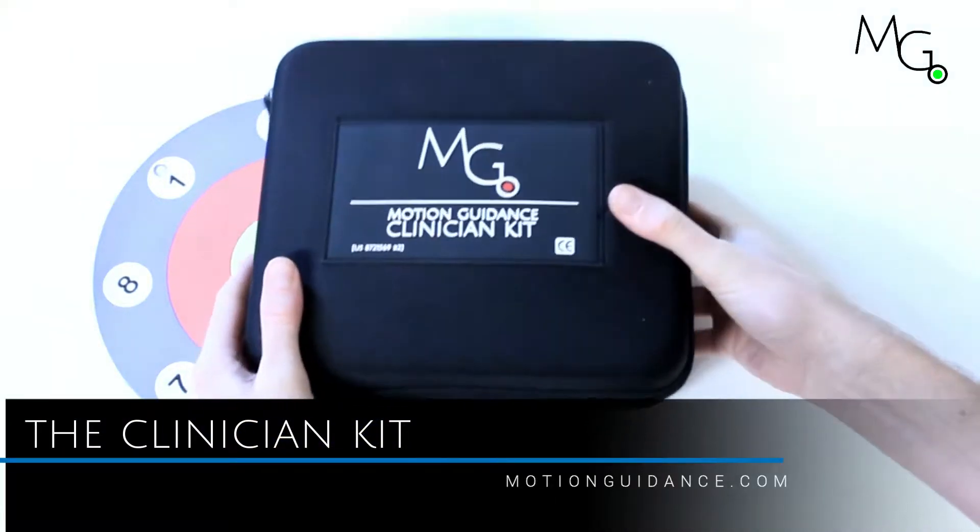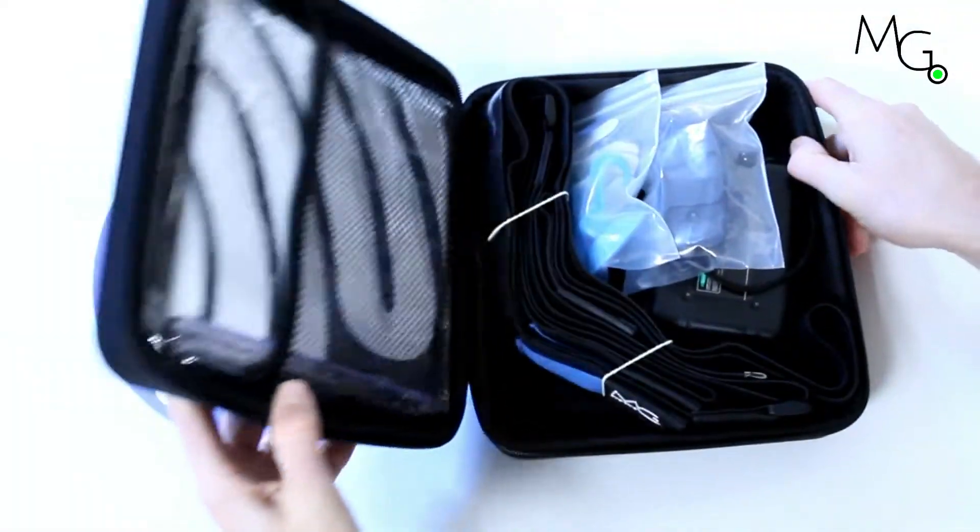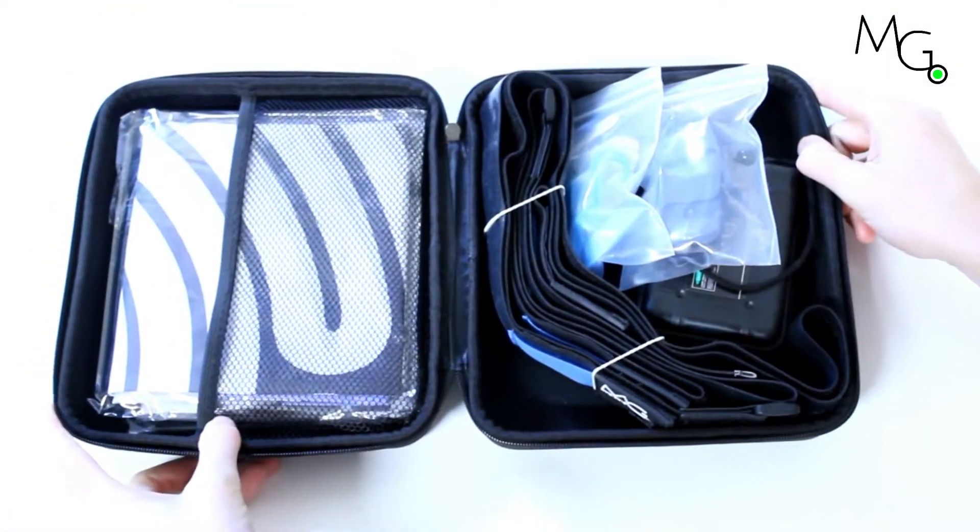Here's a quick look at what you'll be receiving with your Motion Guidance Clinician Kit. When you open the kit up you're going to see a number of different items.